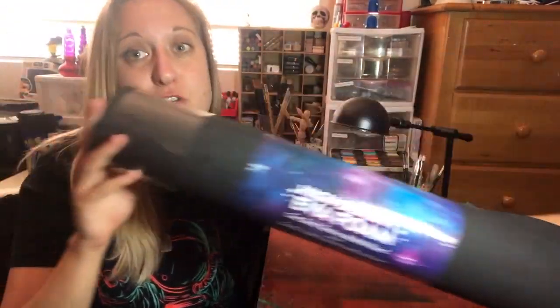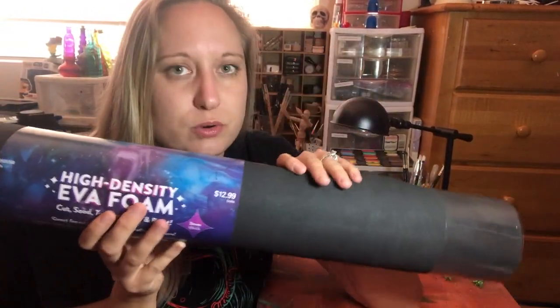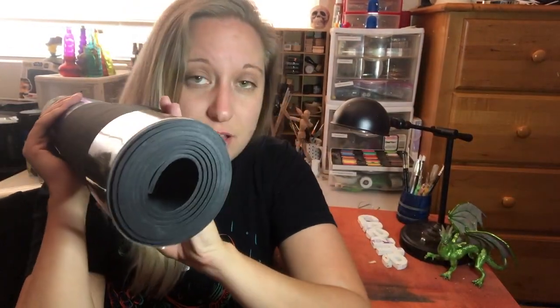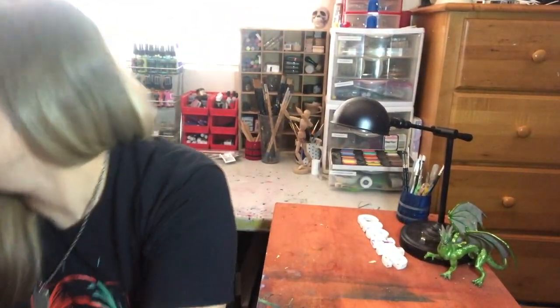I also got a thinner roll of EVA foam and this one is 3 millimeters thick. It is basically just gonna be used for embellishments and things like that, so this one is a lot thinner. Anyway, here's the foam that I got.